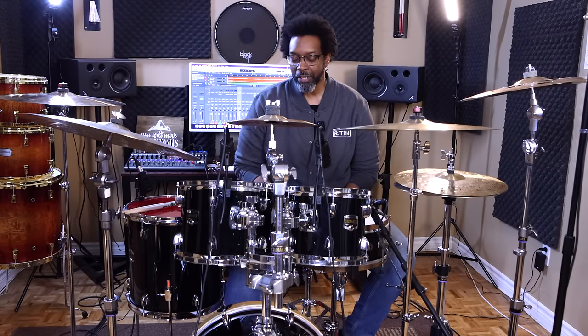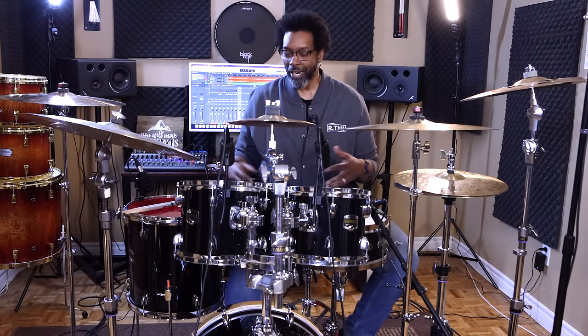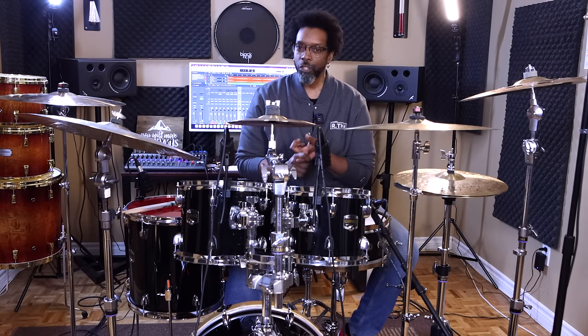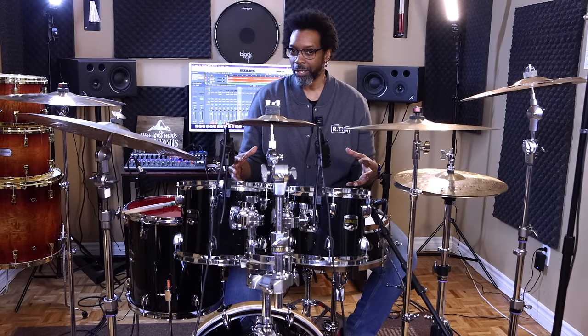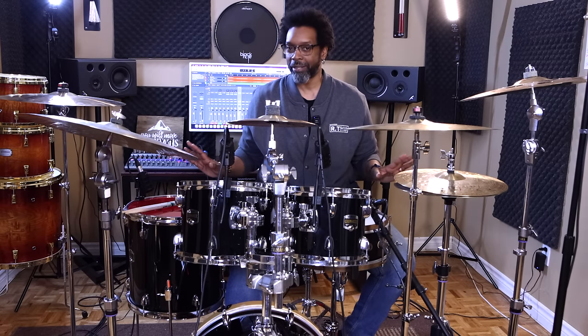The reason why I decided to go with the hydraulics on this kit is because of the type of situations I would normally take this kit out for — which is smaller rooms, smaller stages, situations where volume might be an issue in the room, and typically situations where the drums would be un-miked.